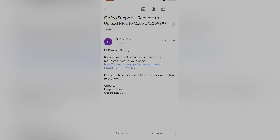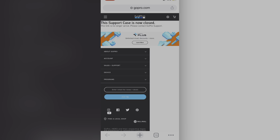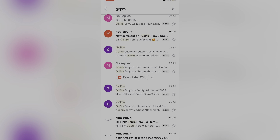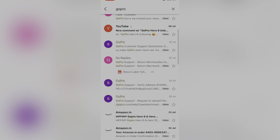फिर GoPro support की तरफ से एक link आएगा जिसमें आपको attachments upload करनी हैं — serial number की photo, जो error आ रही है उसकी photo, और आपका purchase proof यानी bill। अगर आपने Flipkart या Amazon से लिया है तो invoice download करके भेज सकते हैं। वो return के लिए आगे process करेंगे और दो मिनट hold के बाद return का approval confirm कर देंगे।